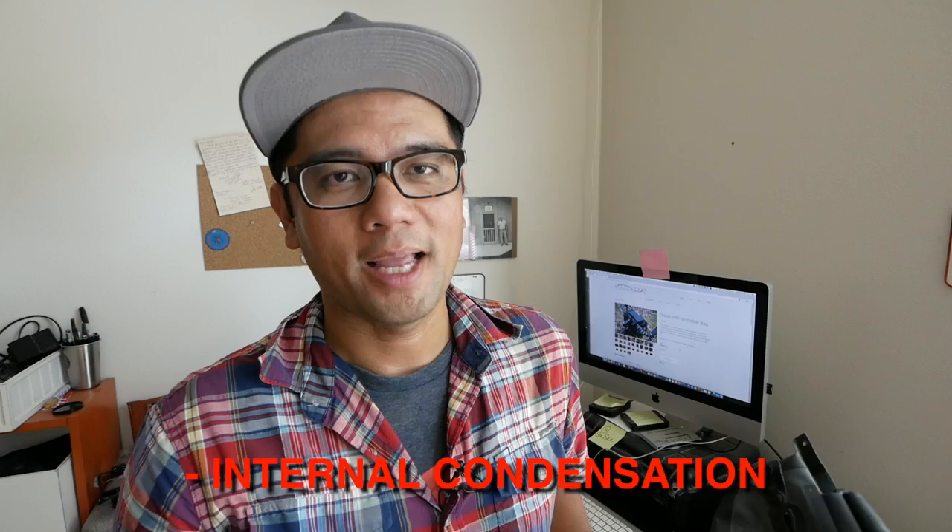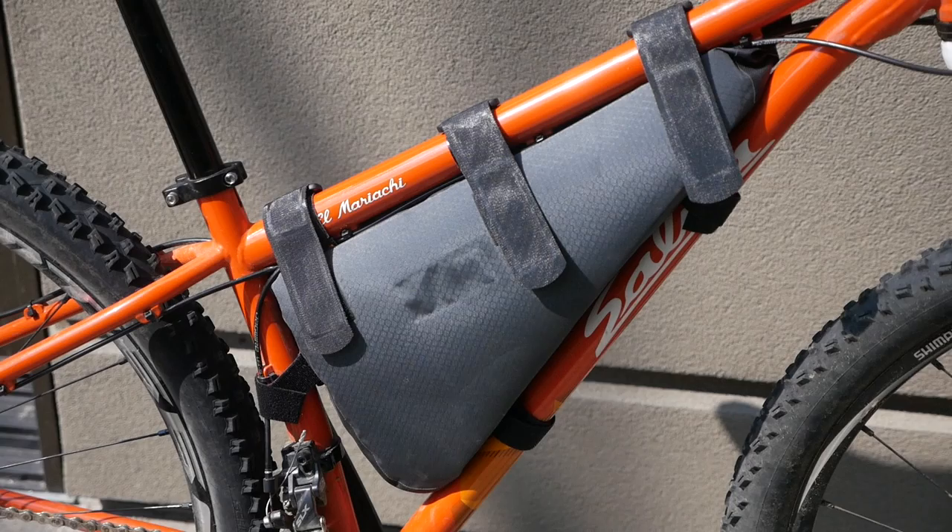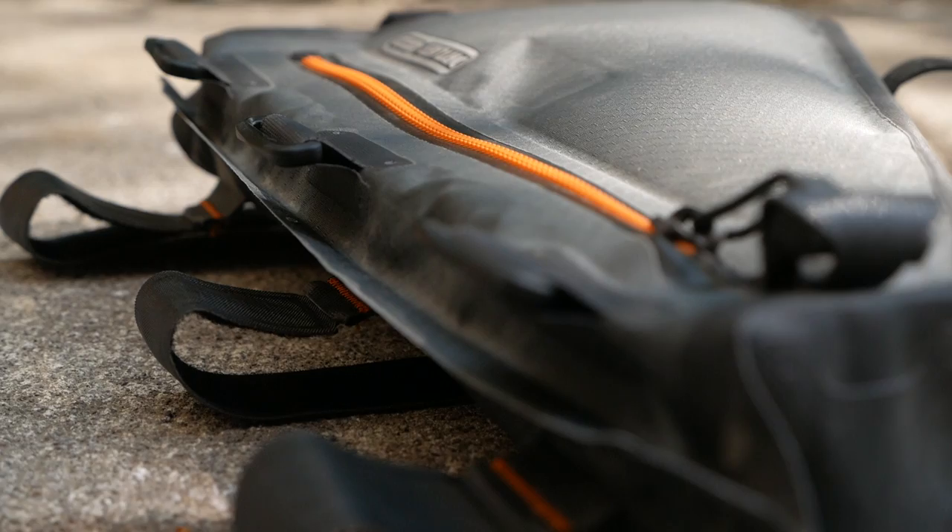Personally, I really like this frame bag because it works on multiple small bikes for me, and not having the hose port isn't a deal breaker since I don't like drinking from a hose. It fits what I need — primarily a 2-liter water bladder, some layers, some food, and tools. If you're looking for a bomb-proof, waterproof frame bag made with Ortlieb quality, definitely check out their frame bags. Leave any questions in the comments below, let me know your favorite frame bag, and if you found this useful give it a thumbs up. Don't forget to subscribe — thanks for watching.